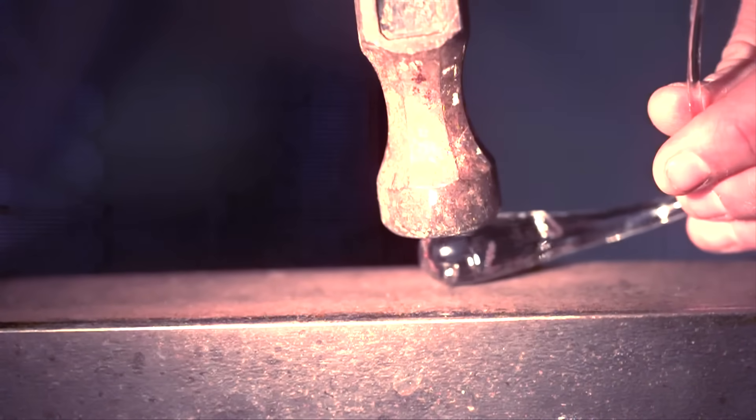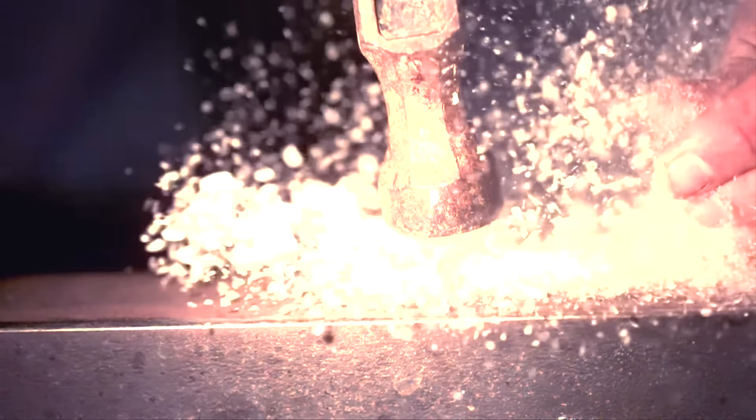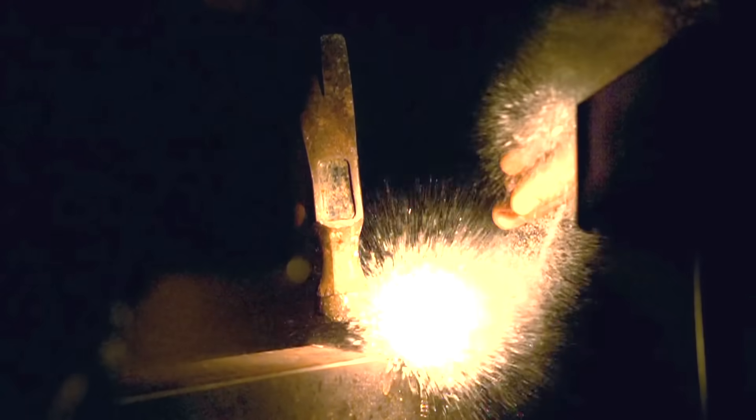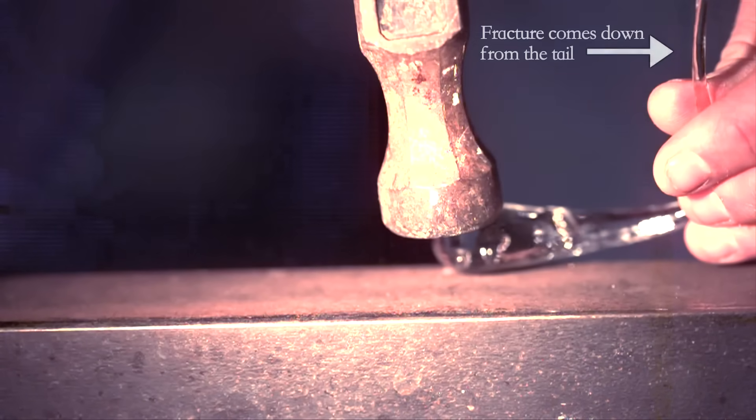Okay, so the drop broke, but technically it wasn't the hammer that broke it. If you look closely on the high-speed footage, filmed by Smarter Every Day, you can see that it's the vibration and wiggling of the tail that actually causes it to break.